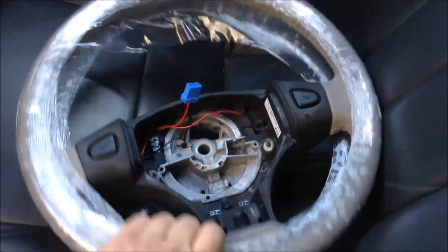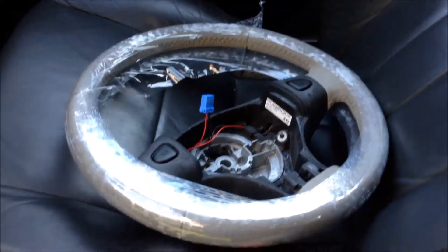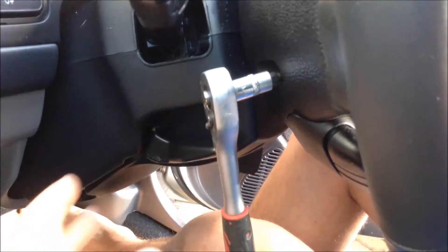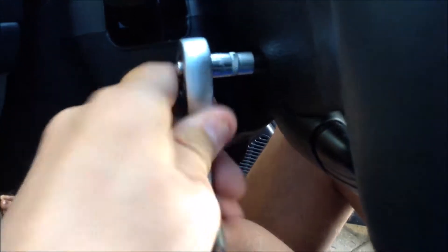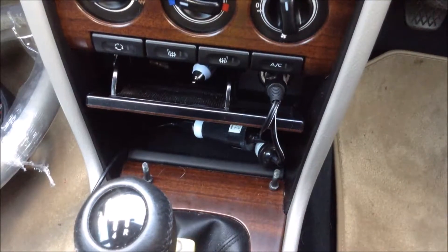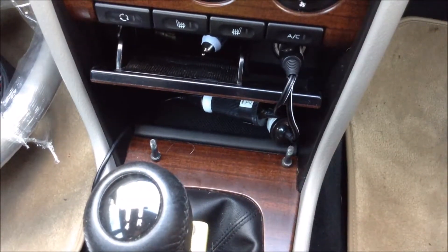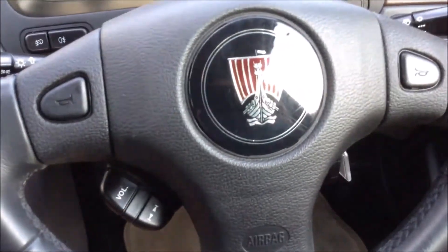The airbag module is held in with two torx screws. You can see the holes on the steering wheel — one on each side — with a little torx screw in each. I've just removed those torx bolts and that leaves us now ready to remove the airbag module.